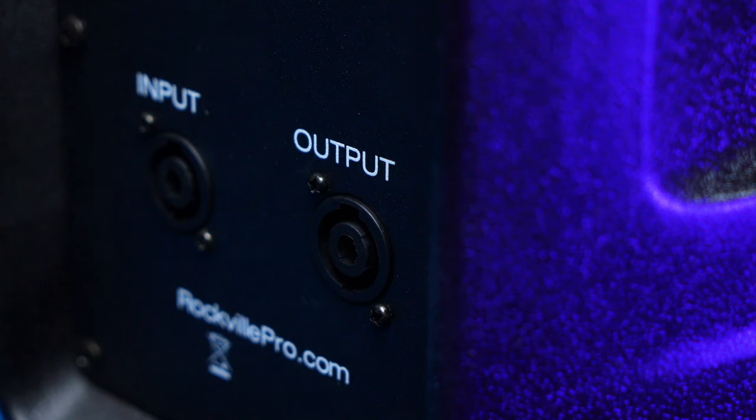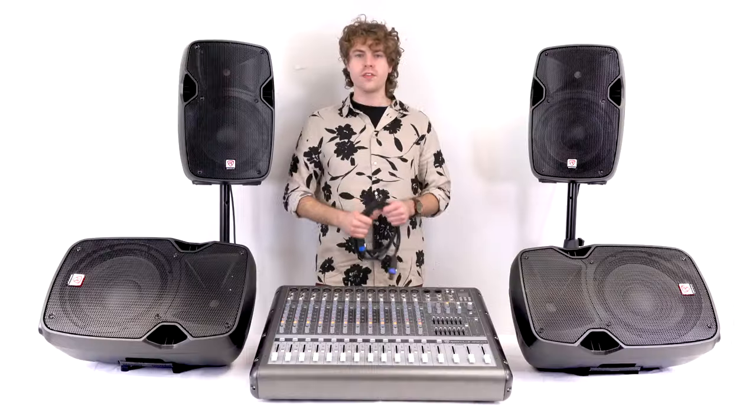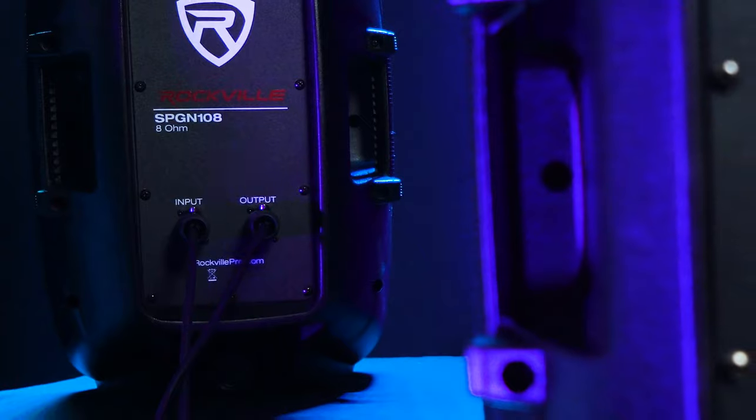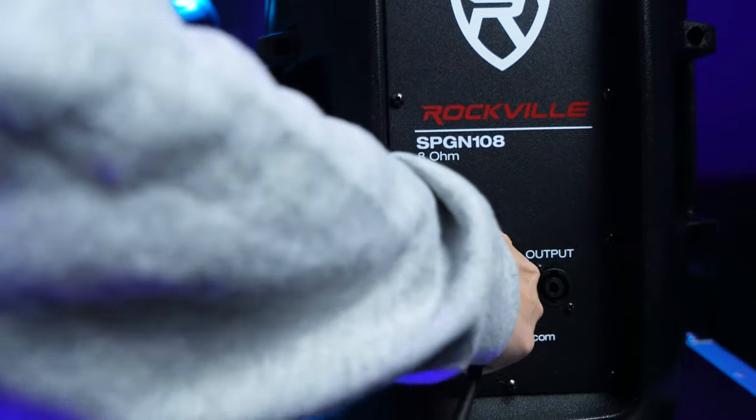These speakers also have a speakon output so we can daisy chain more speakers for a bigger setup. For a four-speaker setup, we're going to run two speakers off the left channel and two speakers off the right channel. This is very easy to do with the SPG series because of the speakon output on the back. Since the left speaker is already connected to the left channel of the mixer, just take another speakon cable and plug it into the output of the speaker that's already connected to the mixer, then plug the other end into the speakon input of the speaker you want to add.